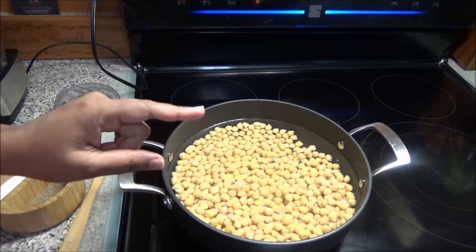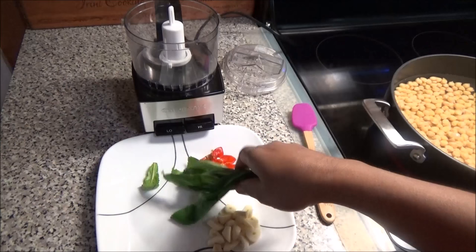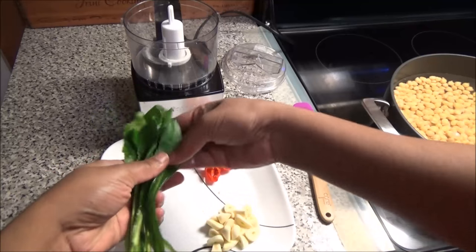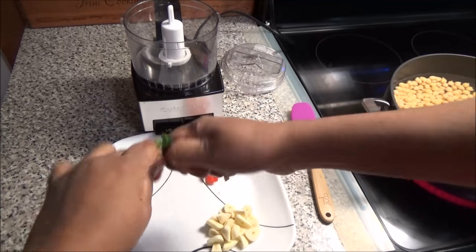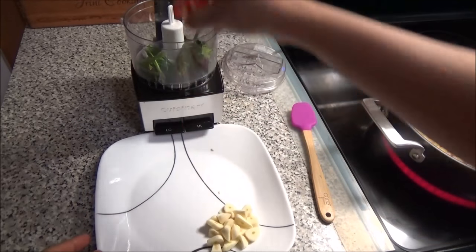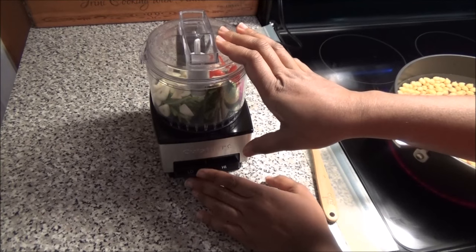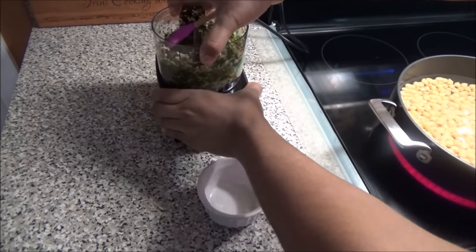Let this boil and let those chana grains or chickpeas soften. In the meantime we're going to prepare our seasoning. Here I have the culantro or bandanae or shadow benny — I'm just going to break this up into smaller pieces and add it to the food processor along with the garlic and pepper. Chop everything up until it's really fine.